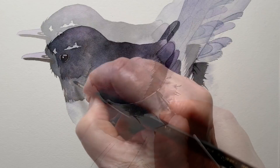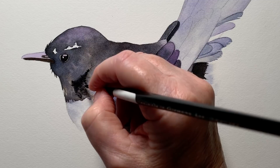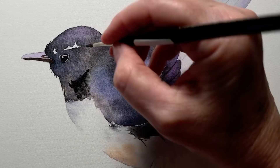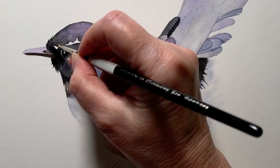I went back to the head then and I started adding some darker areas with some black — I used more pigment this time. I wet the paper where I'm working and then I pushed some of it up onto the dry area to create some little jagged edges. I also painted some darker black in front of the eye as well.